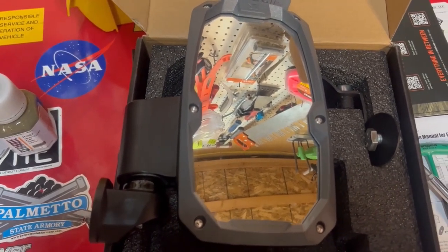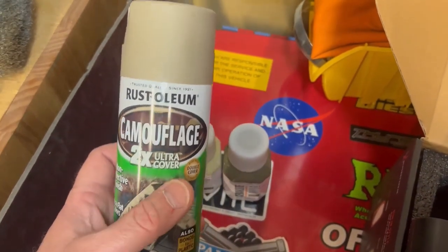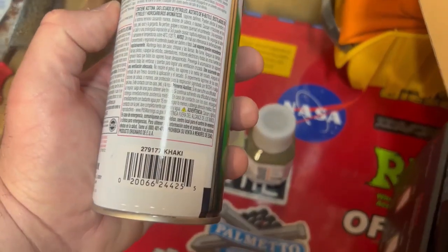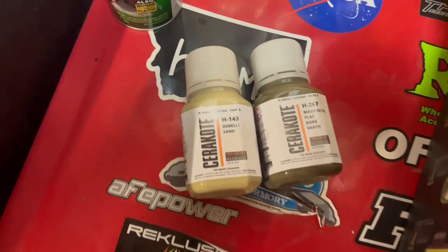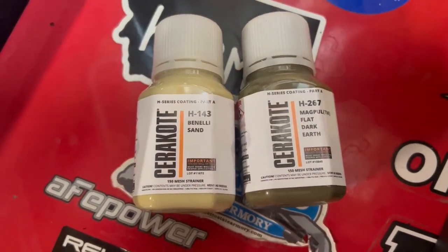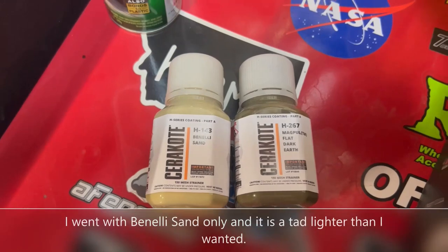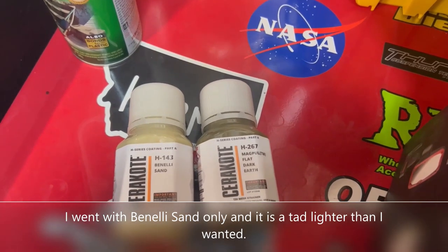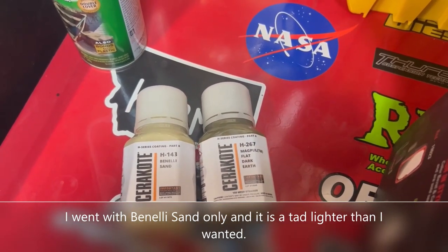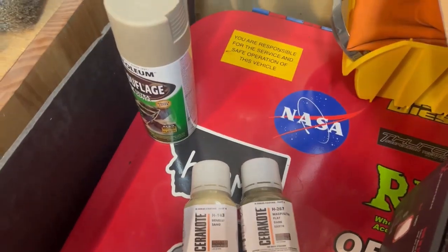Throw it in my sandblast cabinet, maybe 30 PSI, hit it with some aluminum oxide, and then cerakote it. A lot of people are using Rust-Oleum Khaki on the Can-Am Defender — it looks pretty good. I ordered some Flat Dark Earth and Benelli Sand; these are the H series, they have to be baked on and use a catalyst. Neither one quite looks right, so I'm going to mix a little Flat Dark Earth into the Benelli Sand, add my catalyst, and shoot it with cerakote — it'll last a lot longer than Rust-Oleum.